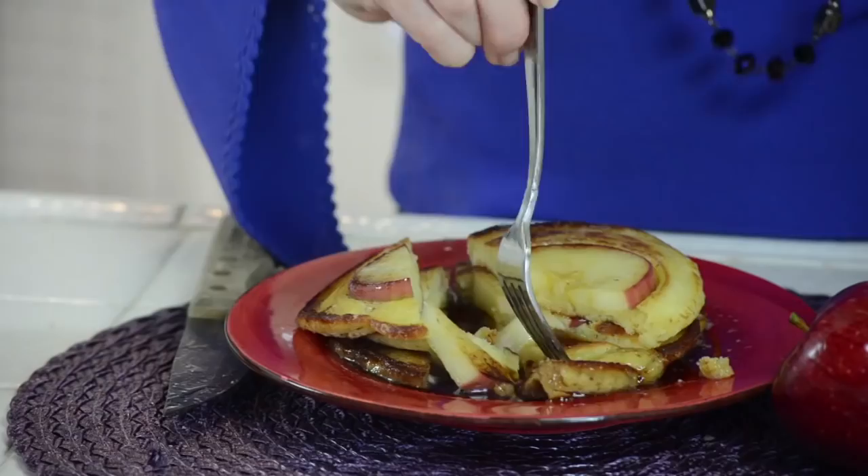Let's take a bite — all that hot syrup. That's amazing! Subscribe to my channel and let's keep cooking together. If you make these at home, take a picture and put it on my Facebook — I'd love to see it. Comment, write to me, and let's keep cooking. Bon appétit, bye!